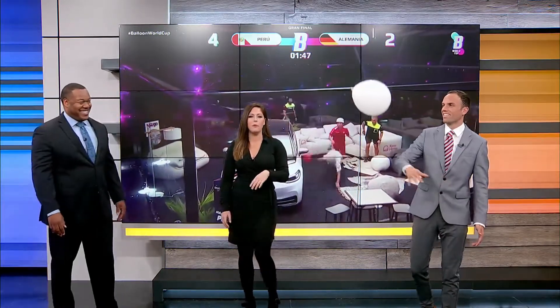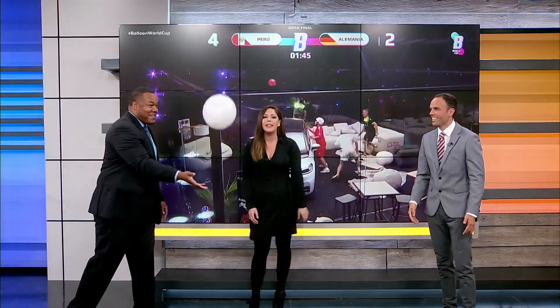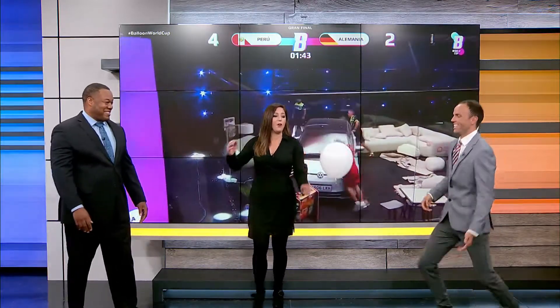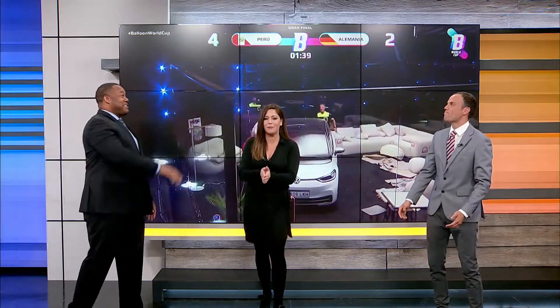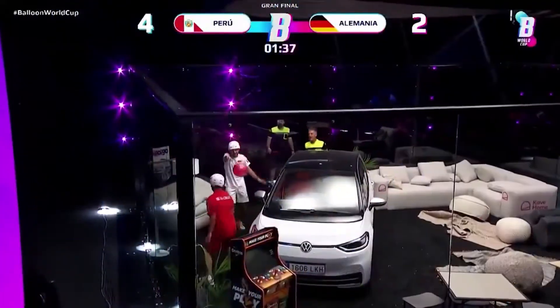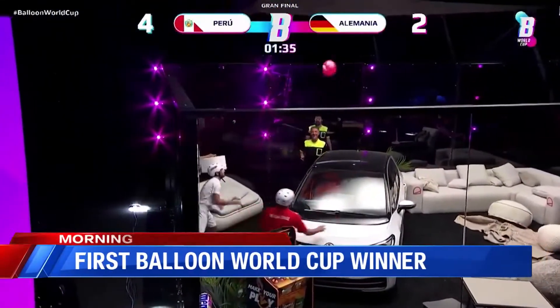Well, apparently this game — if you ever played it at home, maybe with birthday balloons, whatever it may be — now it's going pro. Take a look at this video. This is out of Peru, teams from 32 countries taking part in this. I'm trying to play while I'm reading here.